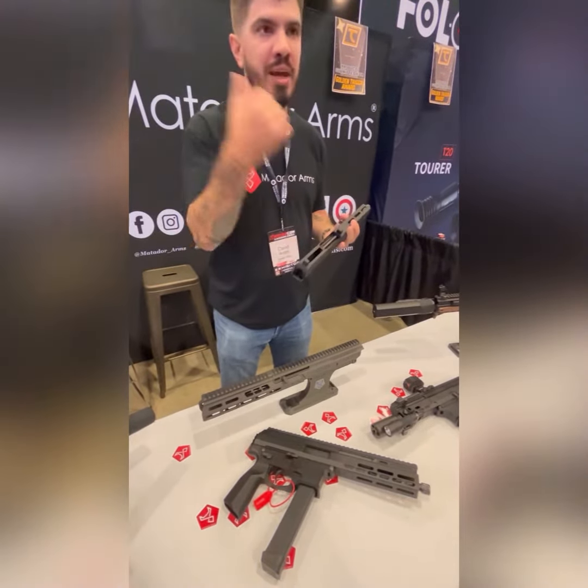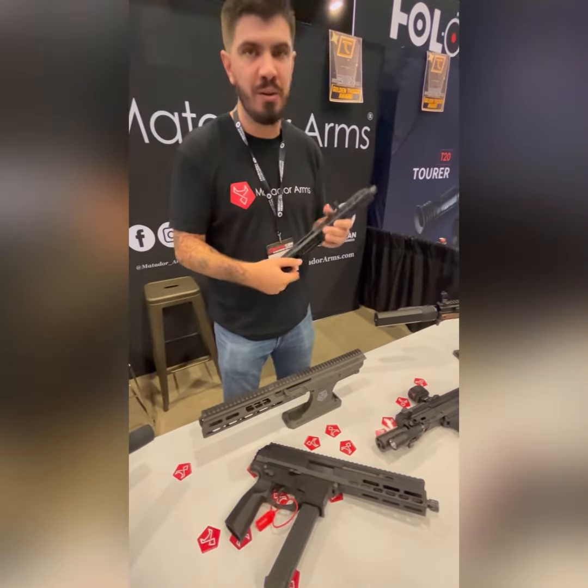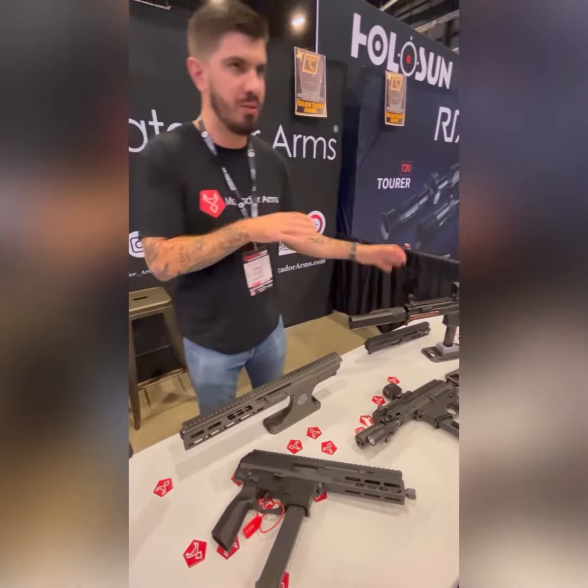The buffer pad here prevents gas from getting back in your eyeballs. It's also a really good recoil mitigator. Blowback systems can be a little jumpy, but this is a very smooth shooter.